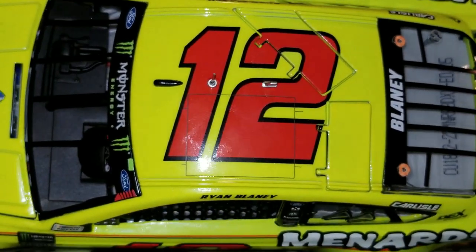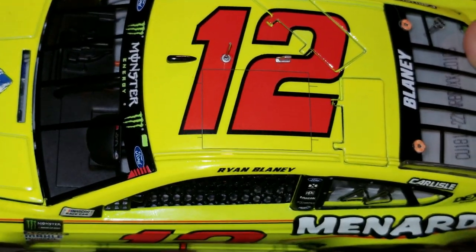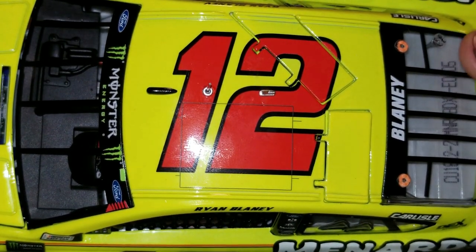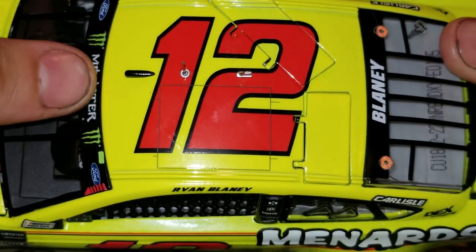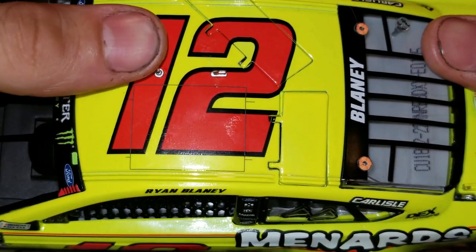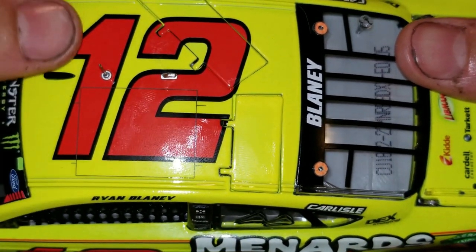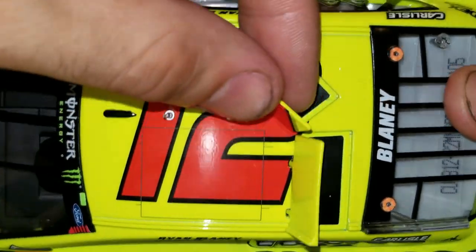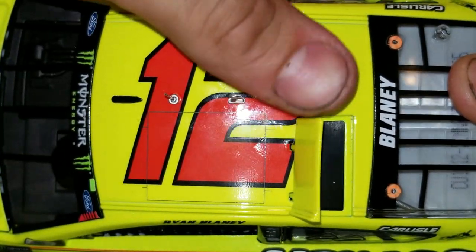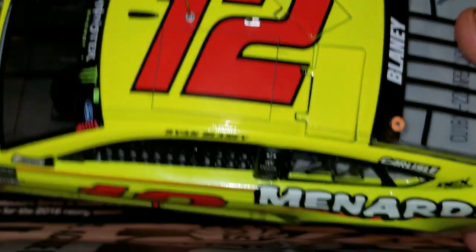Let's get on to the top side portion of this car. You can see we also got the tear-offs for the front windshield — nice little details. With every Elite, we also get the two antennas that come with it. They do kind of slide off a little easily, so watch out for that little part because it's very easy to lose. We also got the roof flaps that do open on this car. It's headless though, which is unfortunate. The roof flaps don't have as much play in them as they did on my Truex reviews.